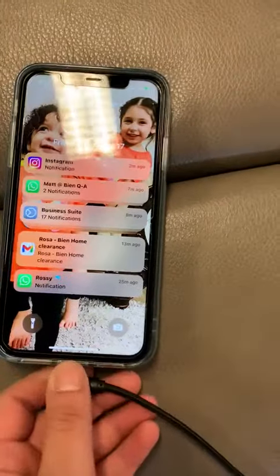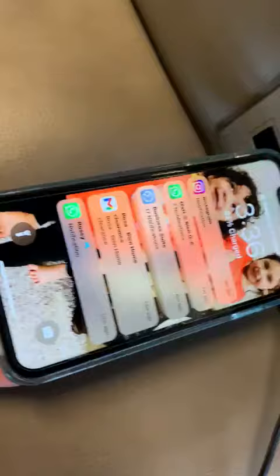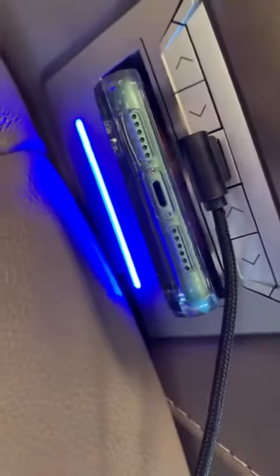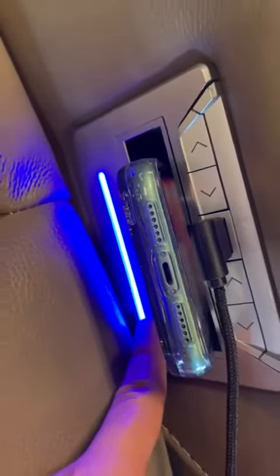Also, if you want to go wireless, you can go ahead and go wireless by grabbing your phone and inserting it right here. It will charge wirelessly. As you can see, this is the indicator that your phone is charging.